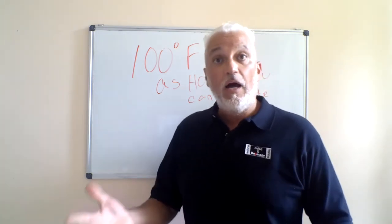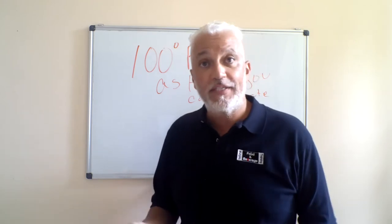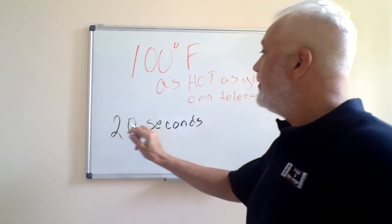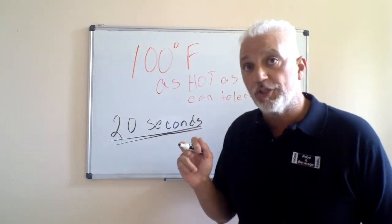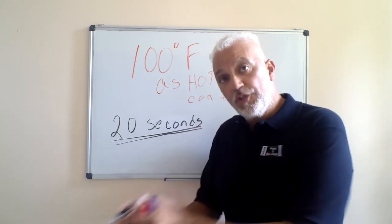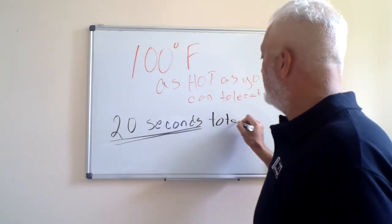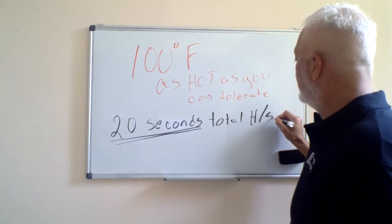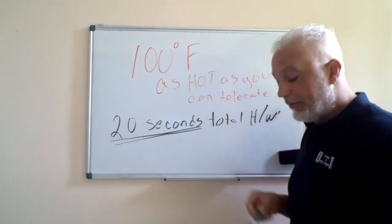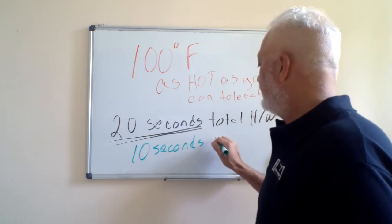How many seconds? A minute has 60 seconds — slice that in three. One third of 60 seconds is 20 seconds. That is the total amount of time for hand washing. Now if you slice that in half, that's how much time you need for scrubbing with soap. Because first you rinse, apply soap, then scrub, then rinse off with water. So 10 seconds is total hand washing time, and 10 seconds is for scrubbing with soap.